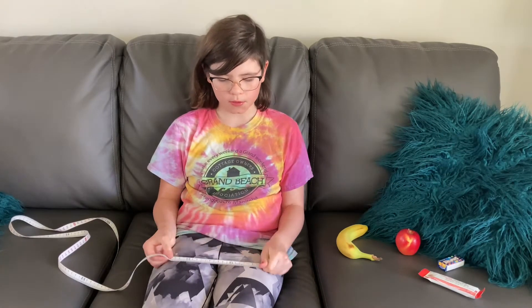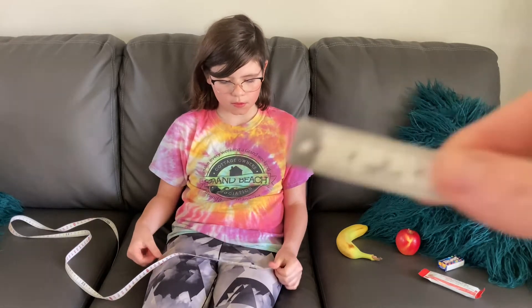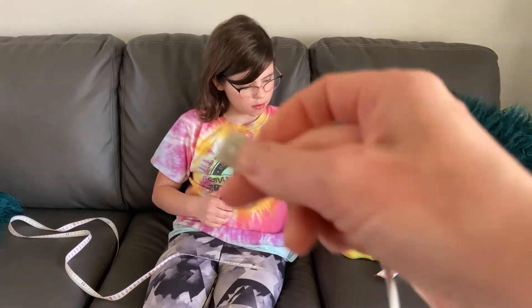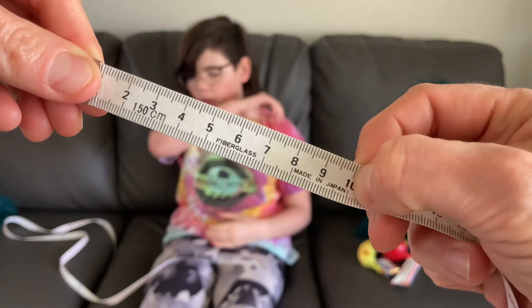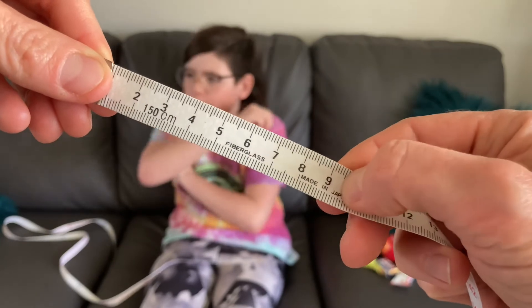Savannah is measuring some snacks and we're going to estimate first. You have a measuring tape. What we want to make sure is to line up our snack at the zero, which is the metal part. When we measure, we look at the number and find the end. If it's 10, we look at the 10. If it's in between a 9 and a 10, it would be 9 and a half.